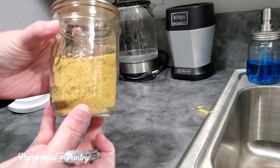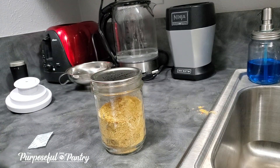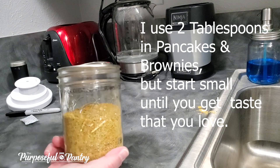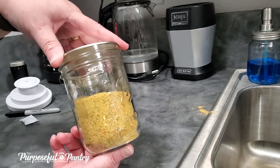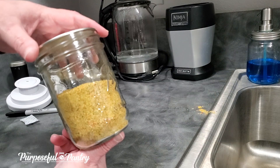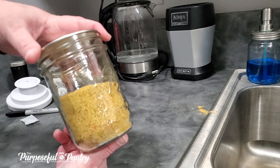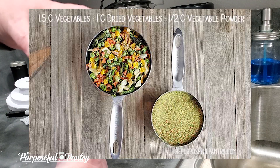And there you go — dehydrated vegetable powder! To use this, put a tablespoon or two into any casserole or soup that you're making. I put about half a tablespoon into brownies, pancake mixes, and waffles. I'll put it as a sprinkle on top of a salad. I'll use it as just another seasoning to go into anything I cook — casseroles, tacos, anything. This can go in anything to add a little extra nutrition.